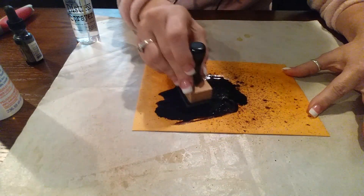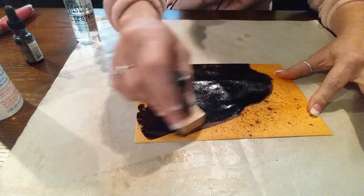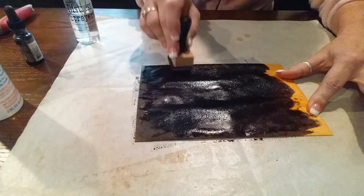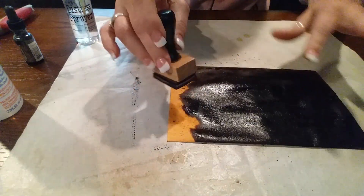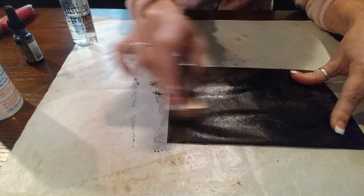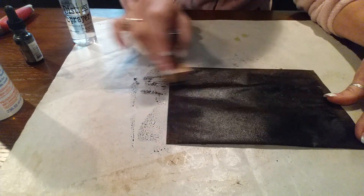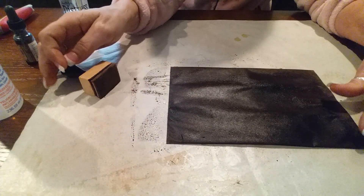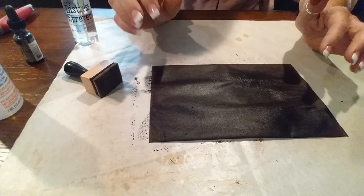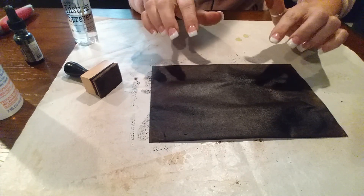I just rub it around. This walnut is gonna be super dark apparently, but that's okay — it will still work. Yes, my fingers get really brown and it's messy, really messy. Then I take my dryer. I don't want to dry it on camera, so I'll pause and dry it and then I'll be right back.